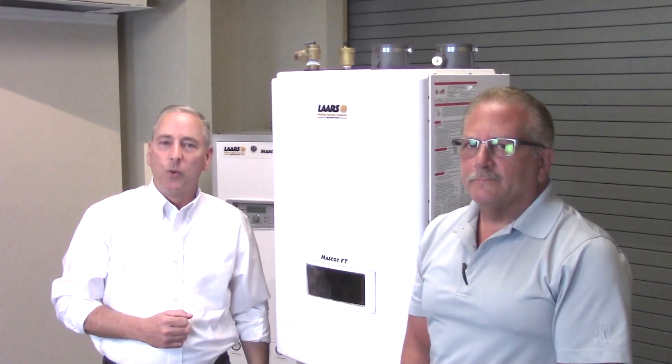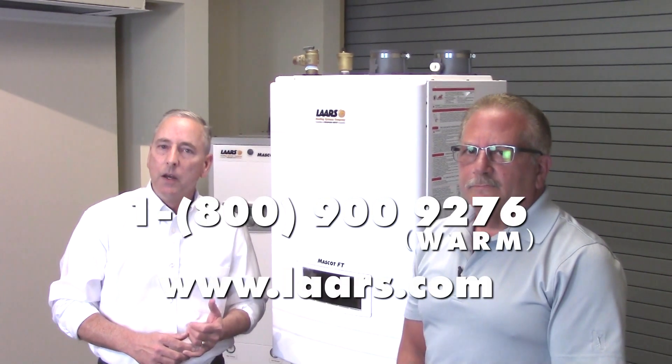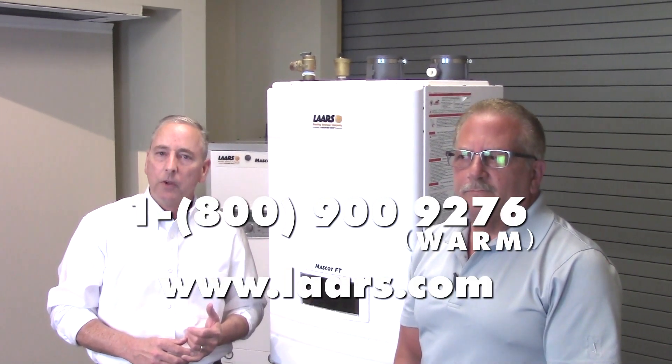If you have any technical questions, please contact product support at 1-800-900-9276. Thank you.